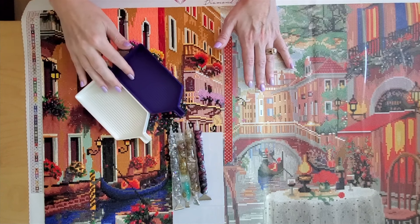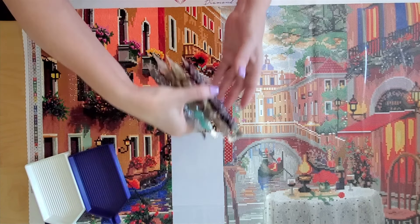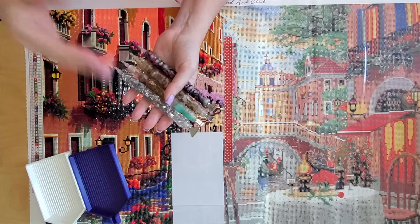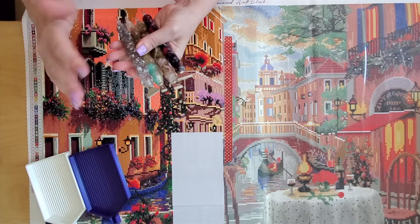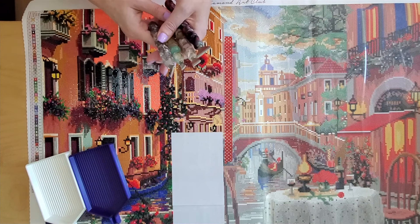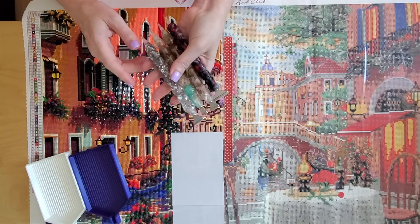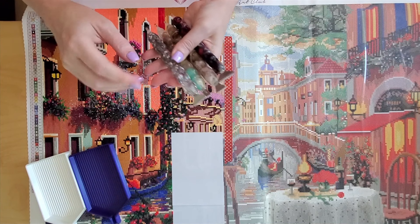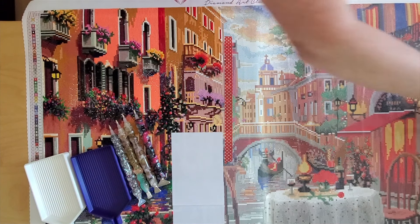I have two trays from DP Gal Creations — a white tray for dark drills and a dark purple tray for light colored drills. I also have four pens: three from Crafted Makes and one from Patriotic Team. I switch between pens frequently. For this kit I am using a nine, five, seven, and three placer. I very rarely use a single placer at all, but I do have blue dots in my single placers. In my multi-placers I have Quake Hold putty for multiple placing.